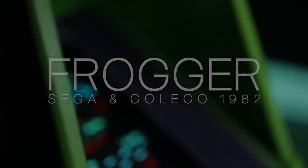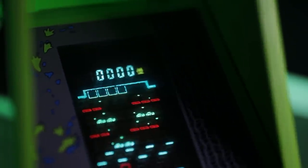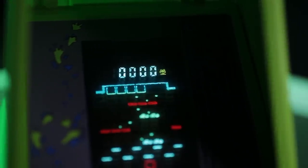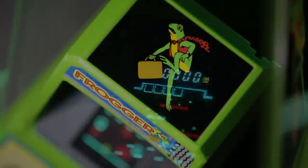Introducing the best mini-arcade ever produced of the Coleco line of vacuum fluorescent display game systems — Frogger, the arcade classic fully recreated in a portable format that was as faithful to the original as they could possibly make it.